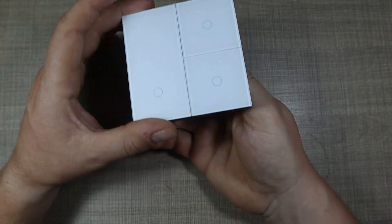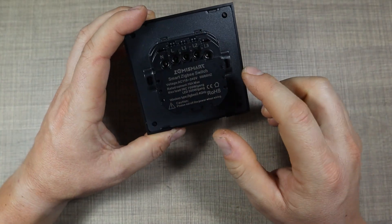This device was actually sent to me to test and review, and that's what we're going to do today.